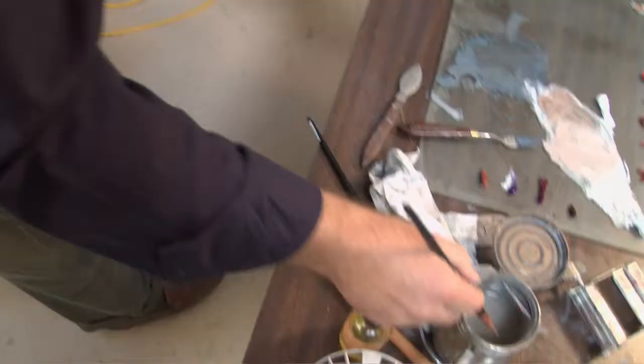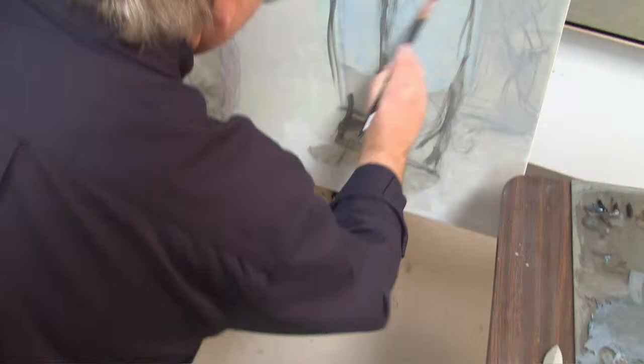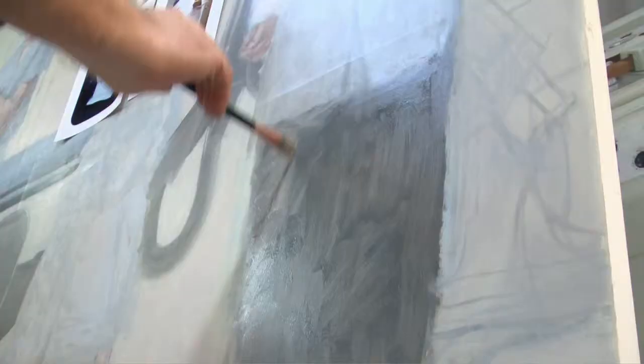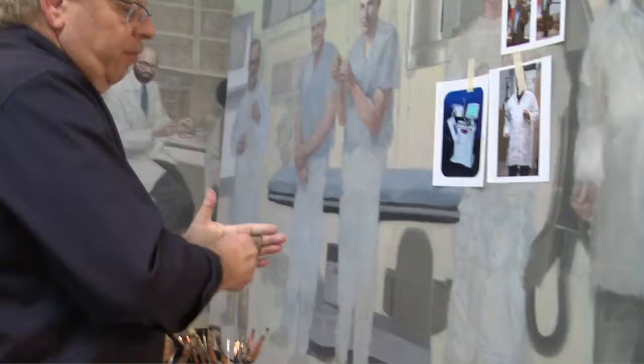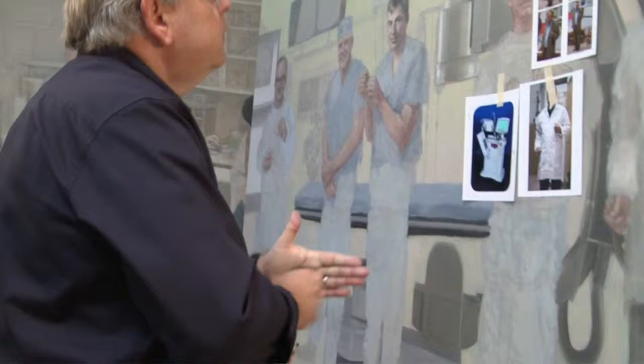Now I'm going to quickly sketch in some pants, just using some of that blue used above and mixing in some brown. Having a darker tone, I can go over the top of it with warm and cool or whatever and get another dimension.